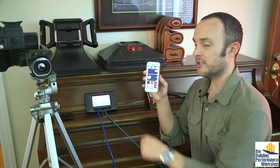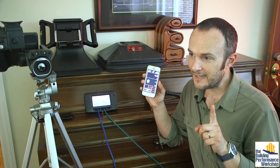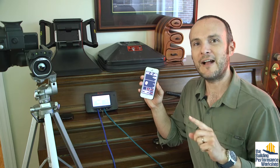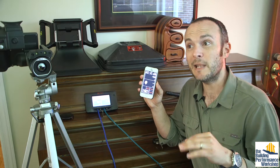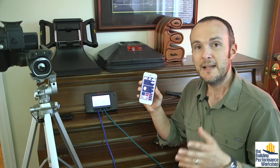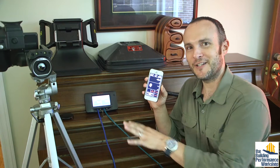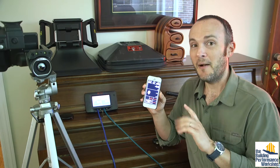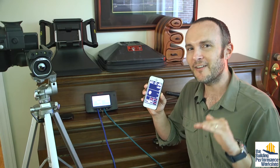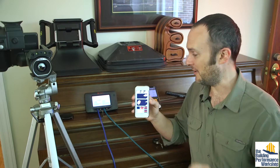We're tracking the pressure in the house with reference to outside through the blower door manometer, and right now all of these numbers are hovering around zero. That is good, but it's also perhaps the mark of a house that is super leaky — basically outside itself. We're going to find out which it is.